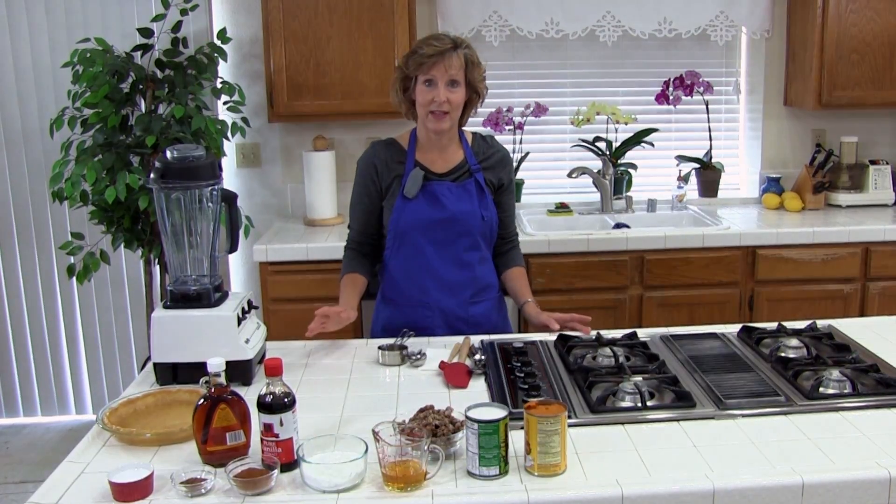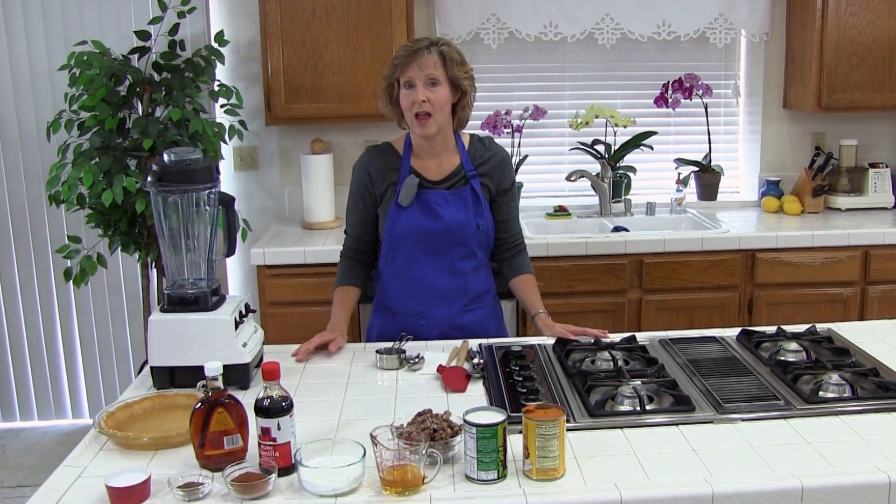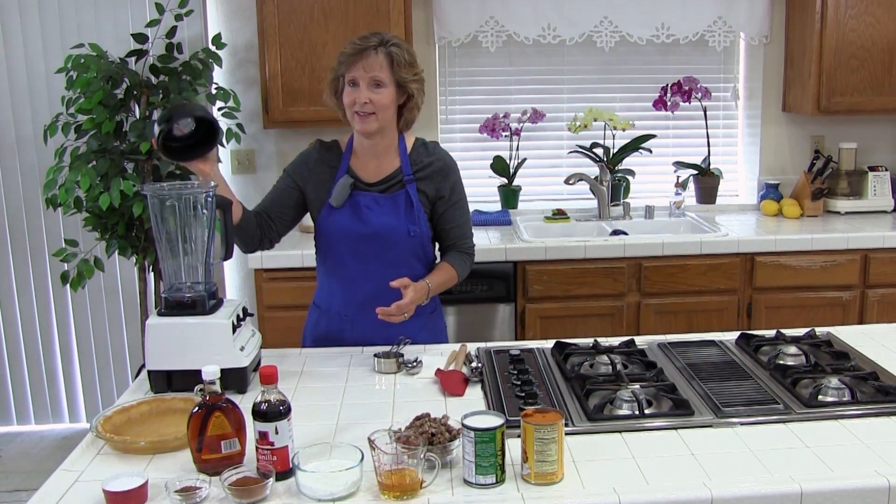The first thing we need to do is preheat the oven to 350 degrees. The next step is we are just going to blend everything together, except not the pie crust.